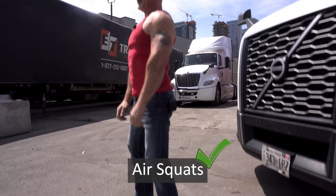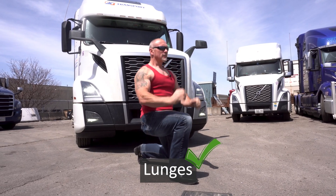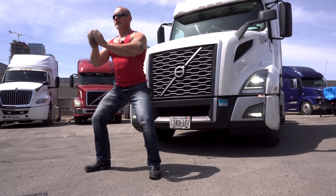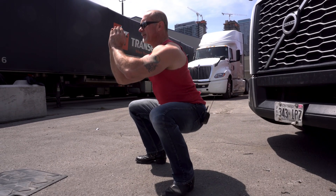Moving down to the lower half of the body, we can do two of my favorites: air squats or lunges, either stationary or a walking lunge. Make sure when we're doing it, slow and controlled — speed kills, just like in the truck, same thing with workouts. Slow it down, give it a little time under tension, make sure you get a full range of motion. When we're doing our squat, get nice and deep. Watch those knees — don't let them push out over top of the toes. Try to keep them in line with the toes for more stability and less pain.